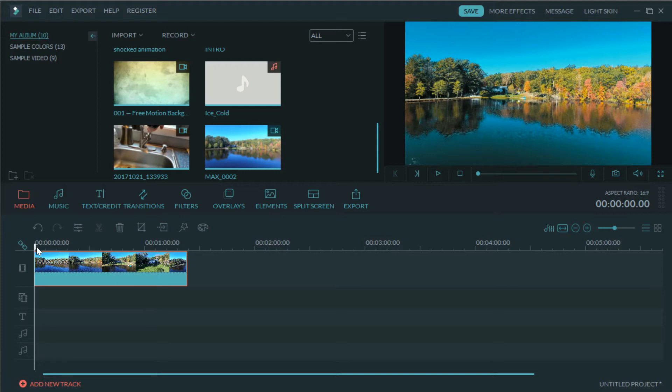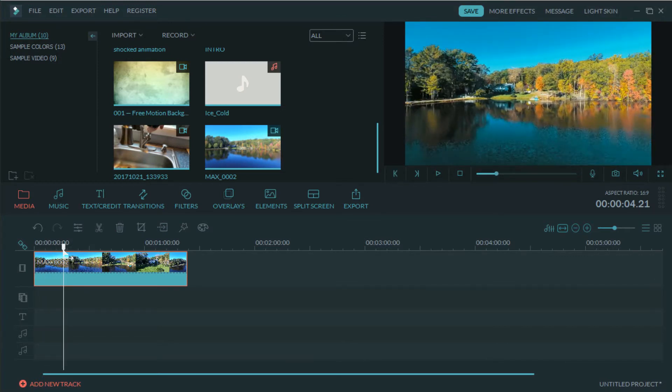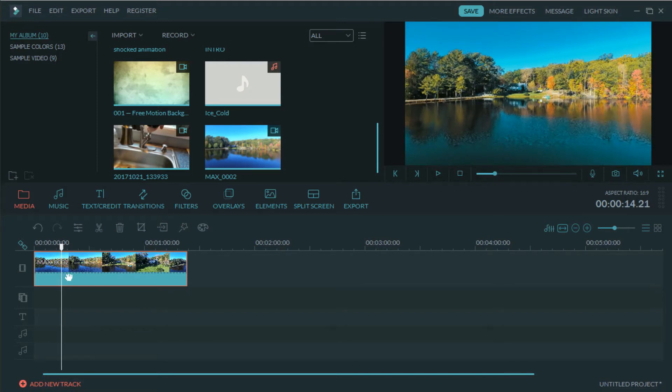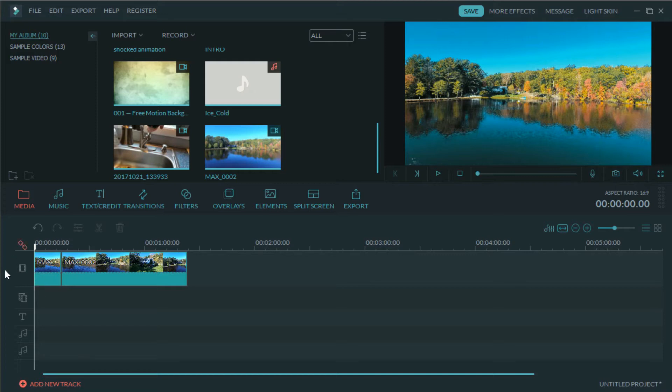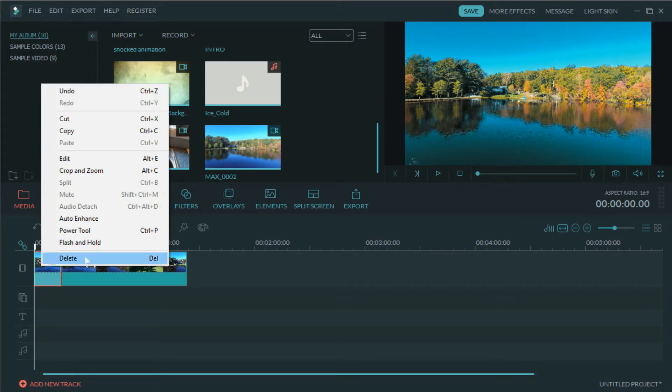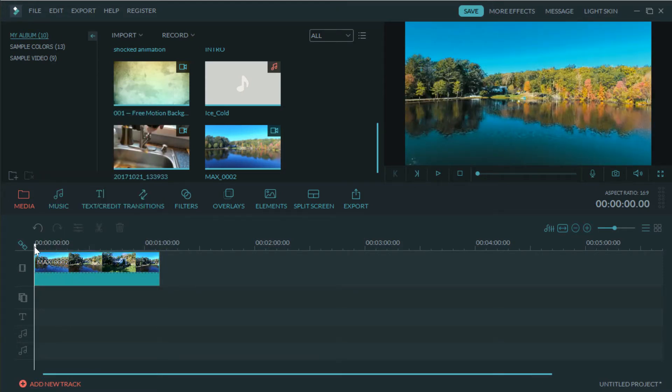First, grab your slider and move along the timeline to where you want to make your first cut. My computer is a little older and this is all shot in 4K, so it may be a bit slow, but it gets the job done. Once you have the part you want to remove, right-click on it and hit delete, or press delete on your keyboard. Up here you have a few tools — the one I use most is the cut or snip tool. Click on it, select the piece you want to remove, right-click, hit delete, and it's gone.